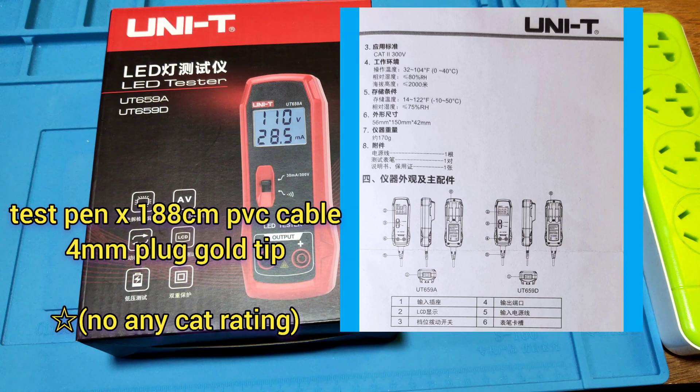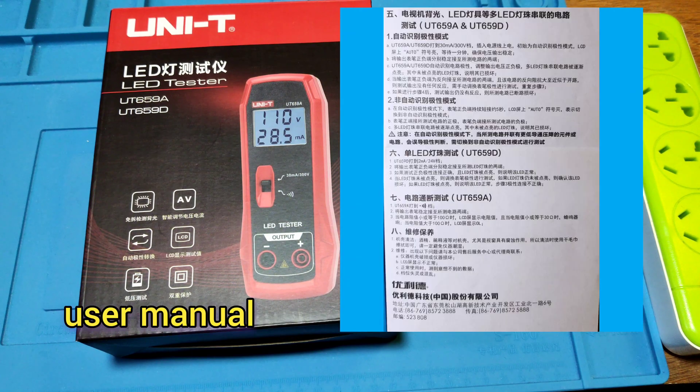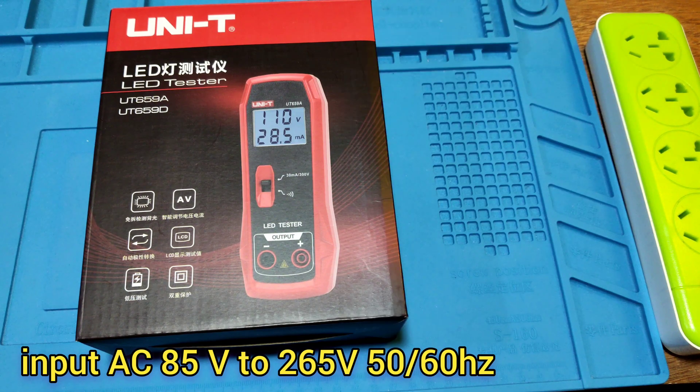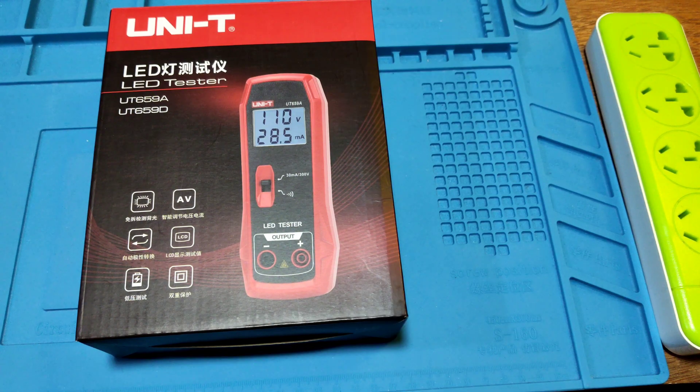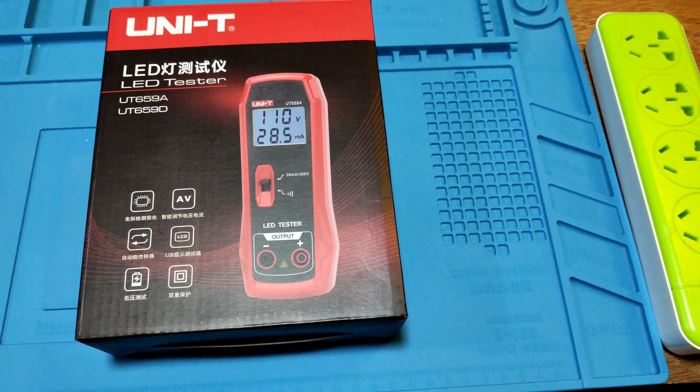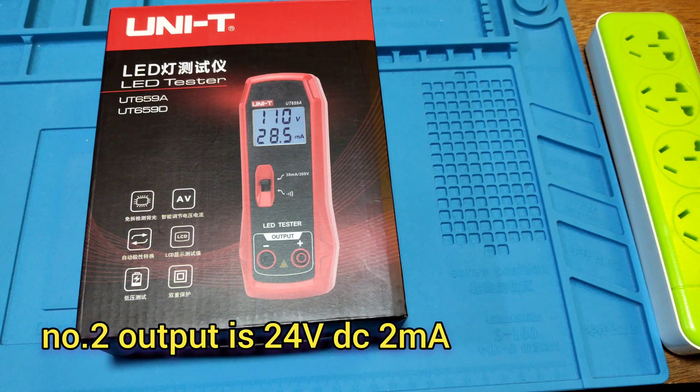It can be used at 85V to 265V, 50 and 60Hz. Its output max is 300W, 50mA. And the secondary output is 24W, 2mA.